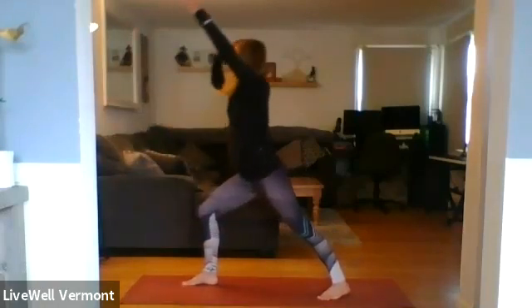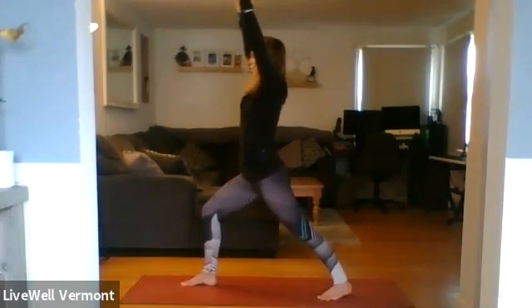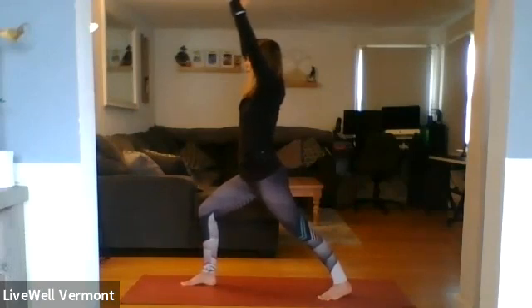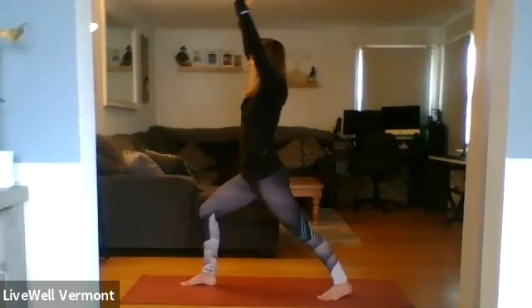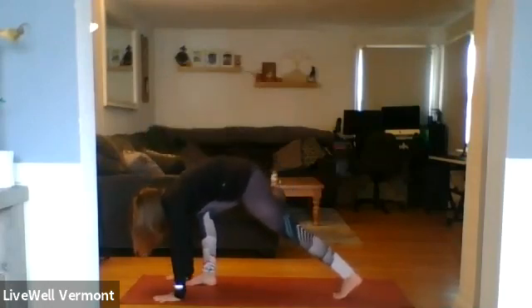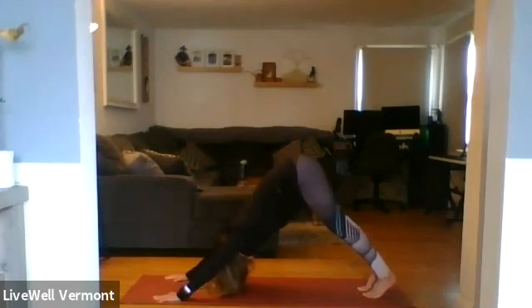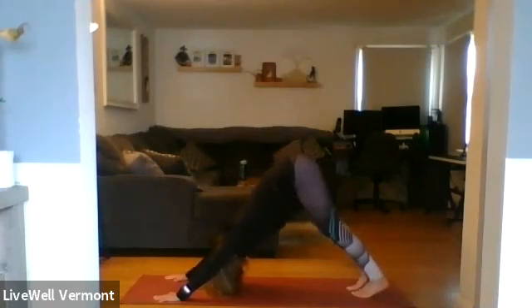Bring your hands to your hips and your hands high as you're ready — rise up to warrior one. Right foot forward, rolling the left hip forward, relax the shoulders away from your ears. Inhale, reach up through the fingertips. Exhale — plant the hands, lift the left heel, set the right foot back to plank. Lower the knees, lower the chest to chaturanga. Inhale to rise. Exhale, shift the hips back — downward facing dog. Just a breath here.